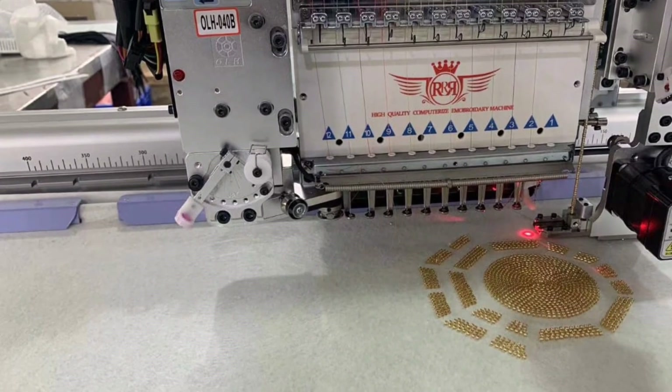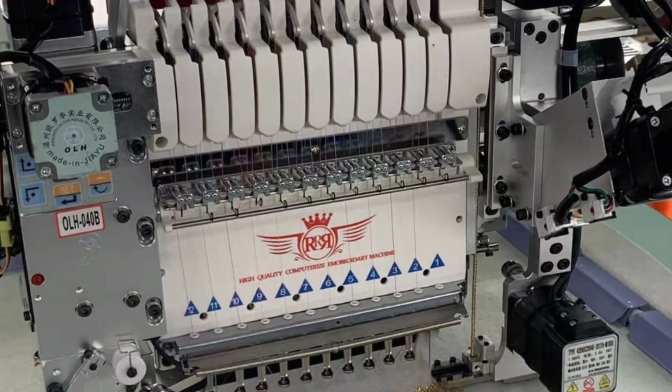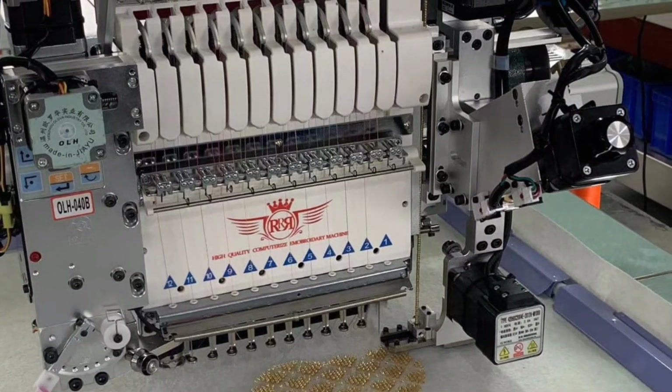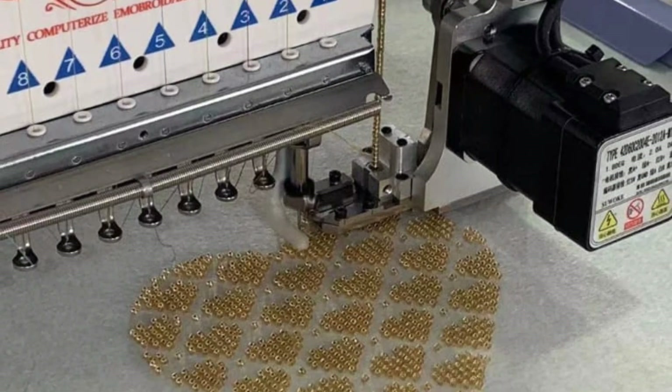I am going to adjust a little bit. I will show a video about the beading device. This is a hard shape design — it is a very neat design.